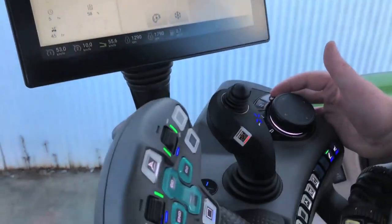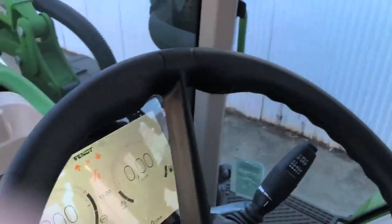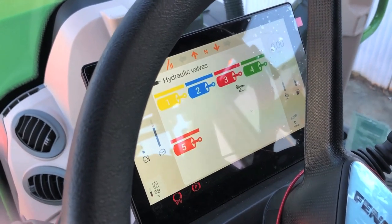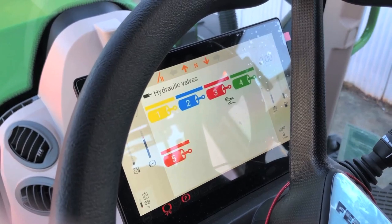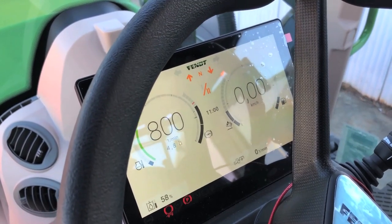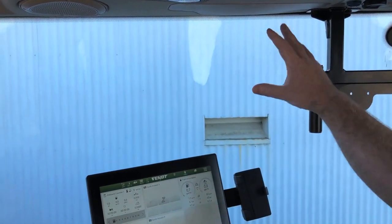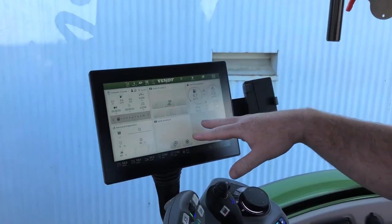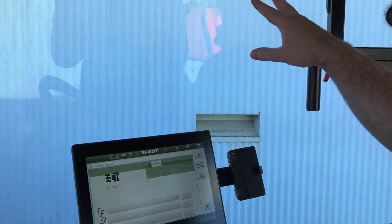If we click this button here, it allows us to change the dashboard into what we want as well — so that's another whole picture there. We can also get another screen here, so you can have up to three screens and you can interact between all three of them. You can have your GPS on one and your ISO bus on another.